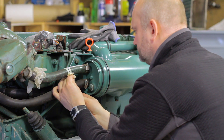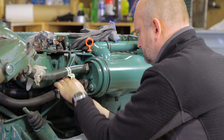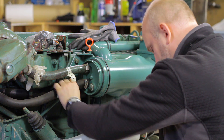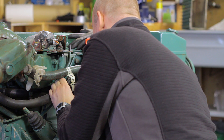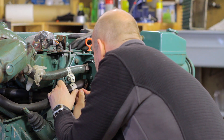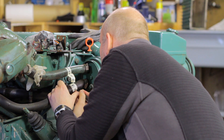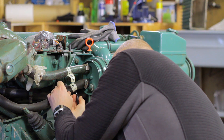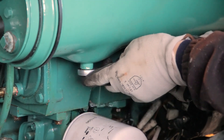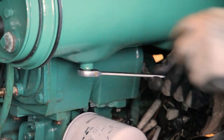First, I mark up all the pipes and hoses so that I am sure I can get it all back in the right place. Next, I drain out the coolant from the heat exchanger.